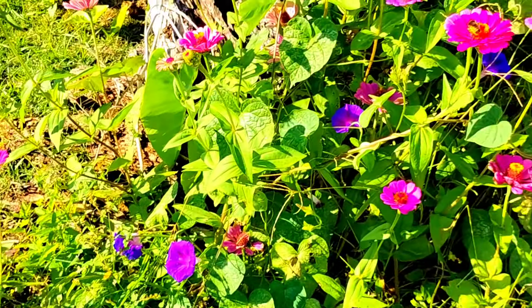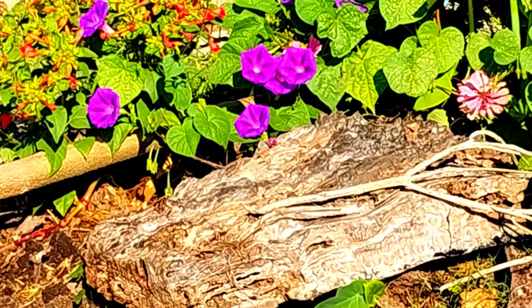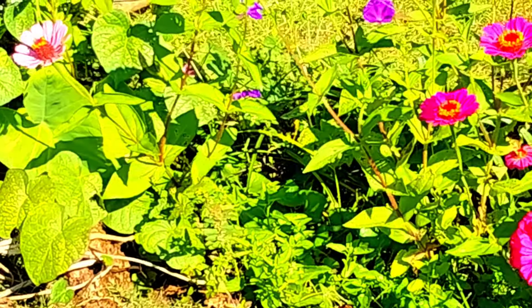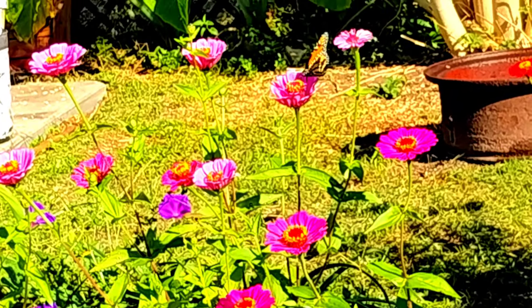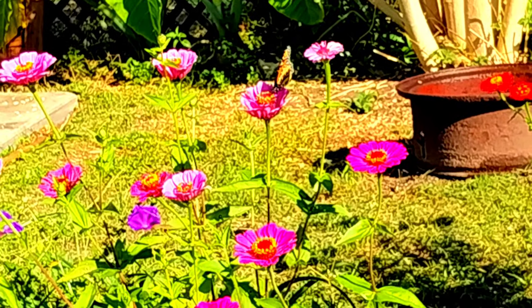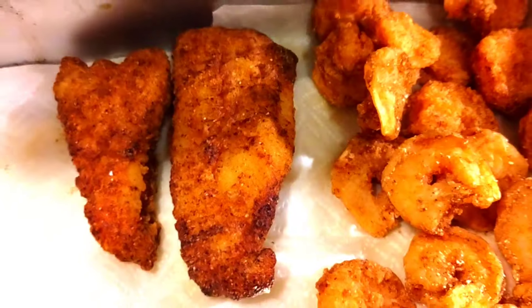It is important for us to grow our food organically, and one of the reasons is because of our taste buds. Our taste buds are getting messed up because when we taste a real fruit, it doesn't taste right — because many of us have never tasted a real fruit. So this is my lunch.